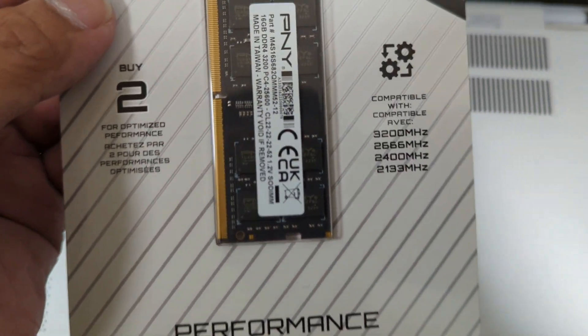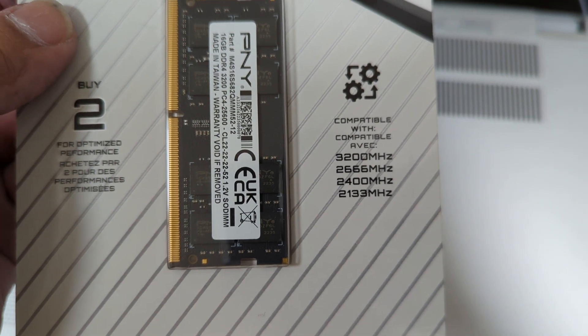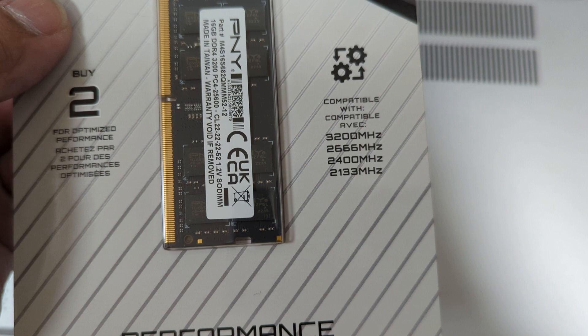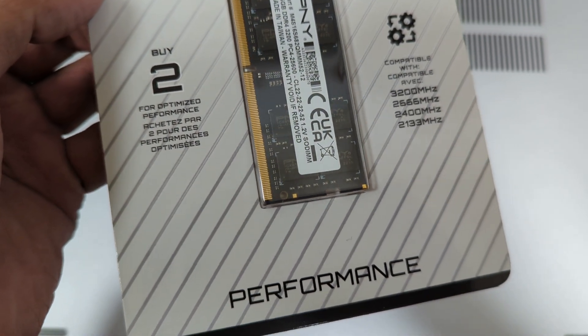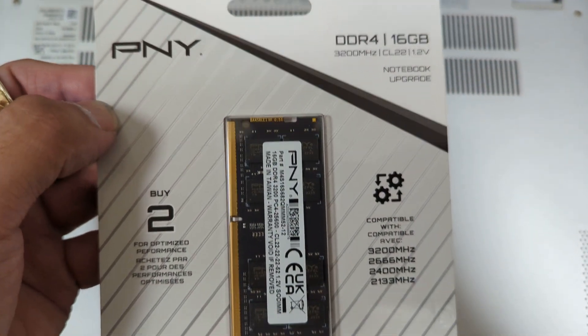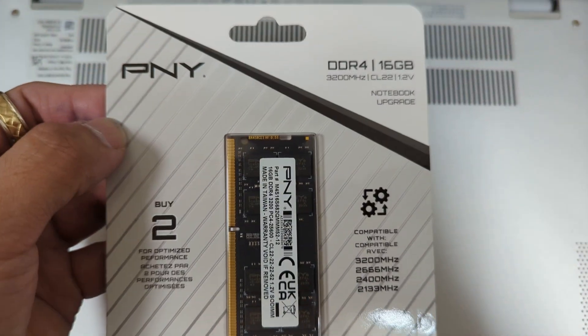Anyways, this RAM, as you can see, is compatible with 3200, 2666, 2400, and 2133MHz. It says buy two for optimized performance, and this is PNY Performance RAM, DDR4.